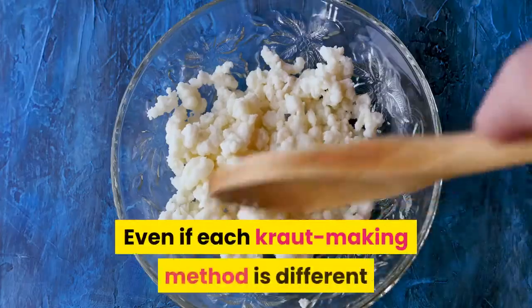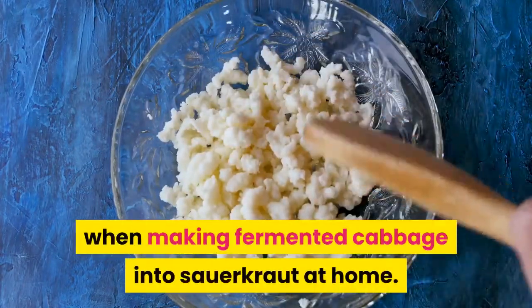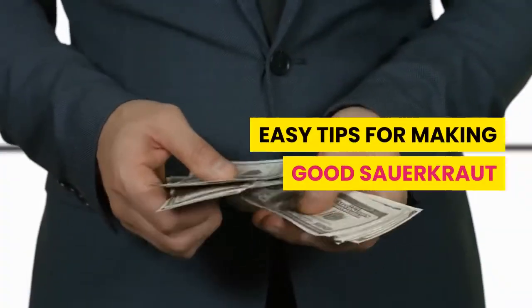Even if each kraut-making method is different, there are a few common basics to remember when making fermented cabbage into sauerkraut at home. Here are some easy tips for making good sauerkraut.